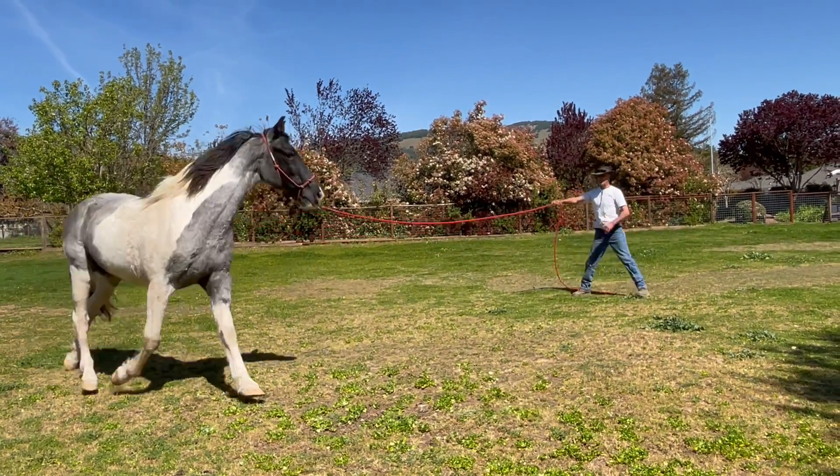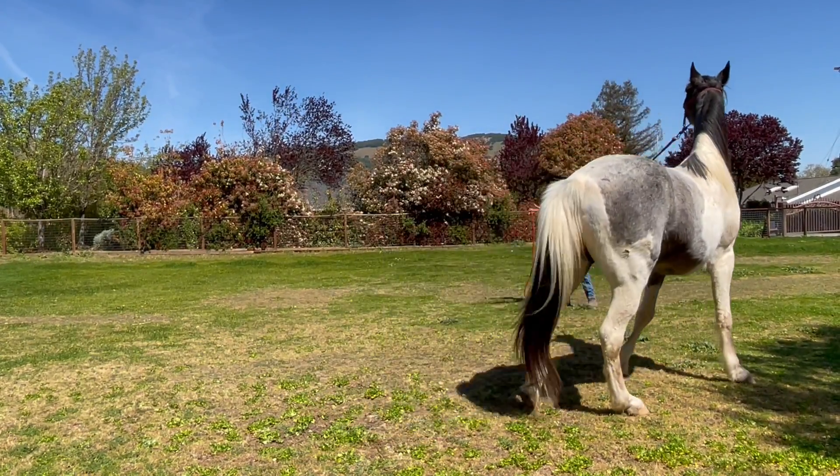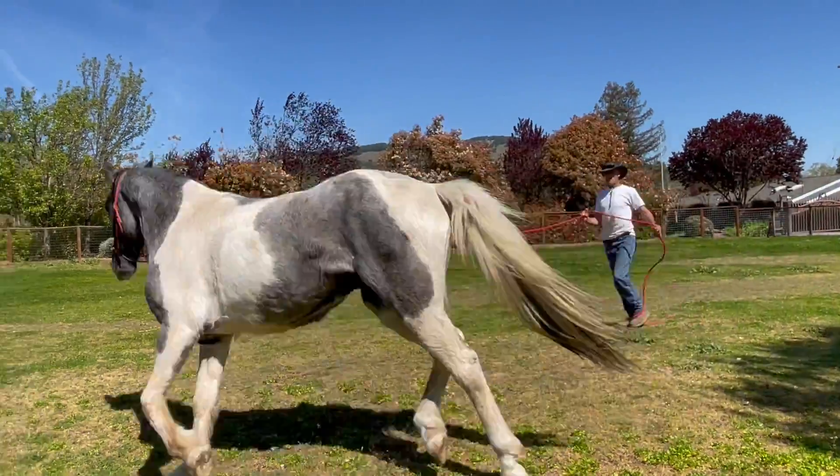So watch, I'm going to bring him up here, I'm going to step in front. Here's the pressure, pressure, pressure. My hand's up, pressure, pressure. Now I'm going to have to go off to that side. Pressure, pressure, pressure. Now I'm going to use my body as a driver.